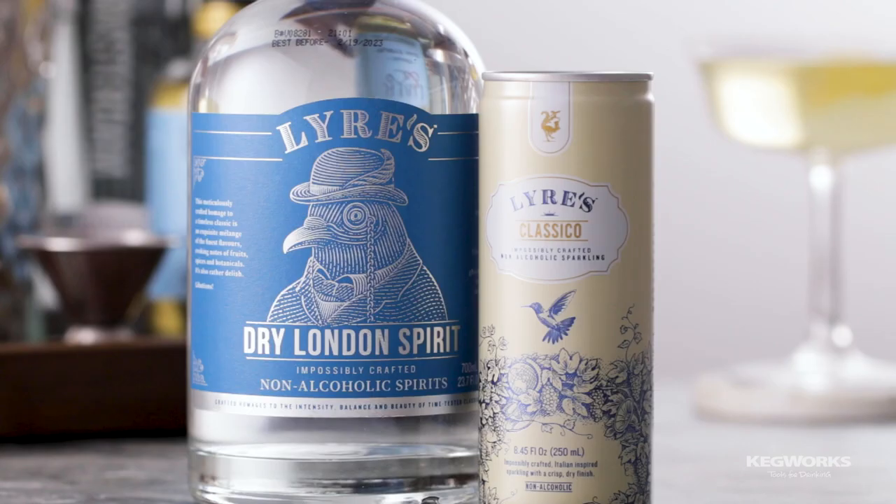There you have a French 75. If you or your guests don't drink, you can easily make this non-alcoholic using Lyre's Dry London Spirit and Classic Co sparkling wine. Just use these in place of the gin and sparkling wine and you have a delicious non-alcoholic version.